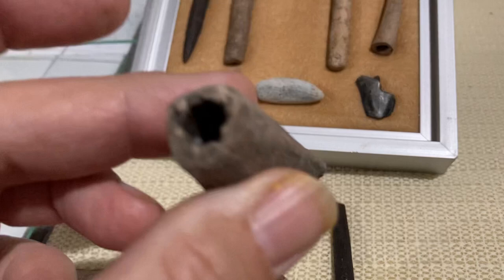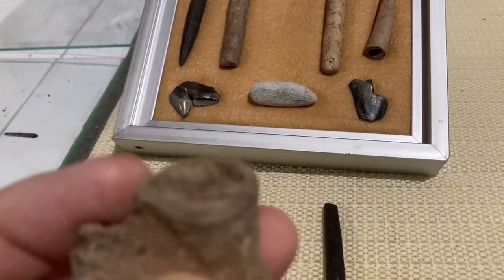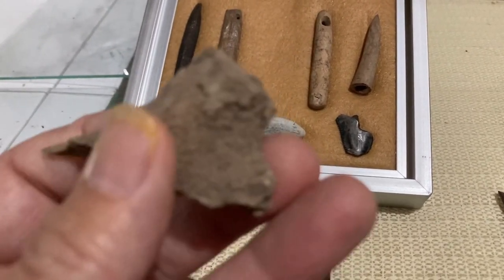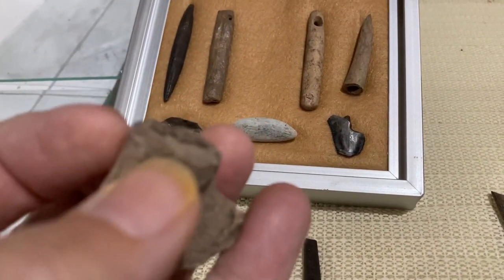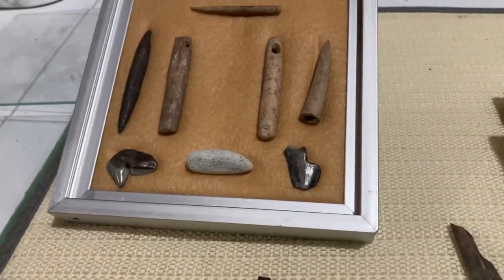I've got boo-toodles of this stuff here. Got some bigger pieces, too. I'll show you in another time. There's the top part of an antler, or the main beam, where one of the tines was coming off. It's been scored. I'm sure they used flint — scored it and then snapped the tines off.